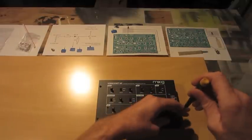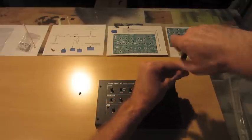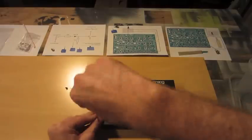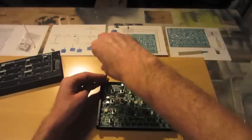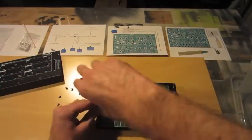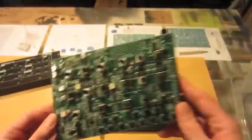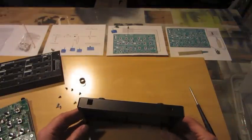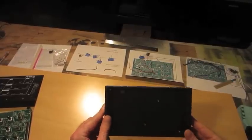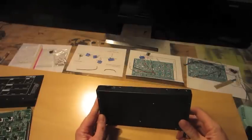To start with I'm going to just take it apart and get everything out of the case so I can drill the holes and start my modifications. I've got all my holes drilled in the case for the pitch bend controls, the volume, and the gate, and now I'm ready to assemble.